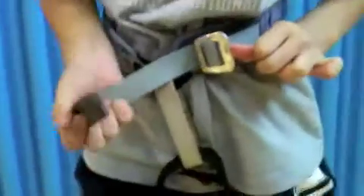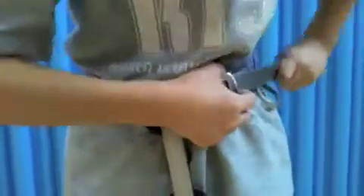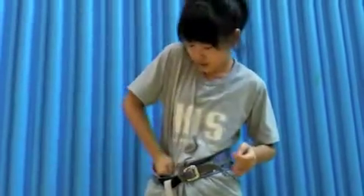Push the D towards your body and put the strap into the gap. Fist check. Now you make sure that you cannot put your fist in through easily on the side. Since it cannot go in, it's tight enough.